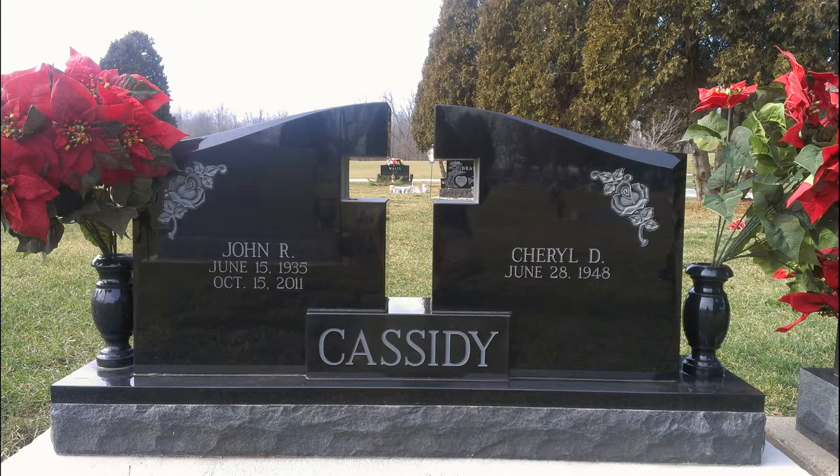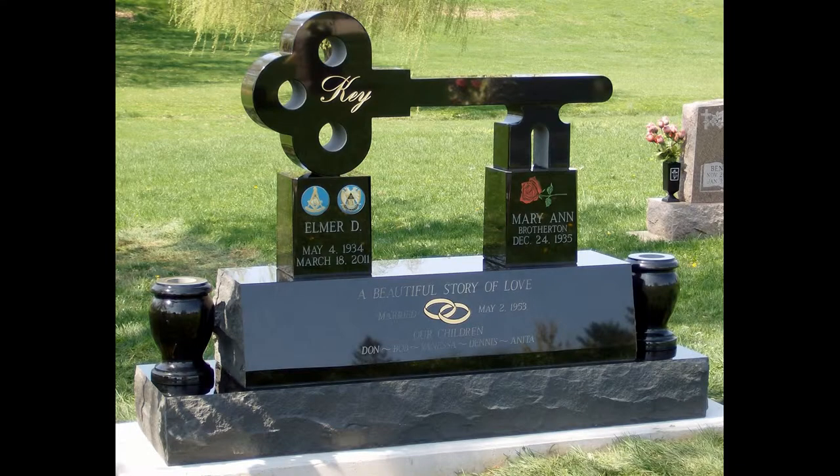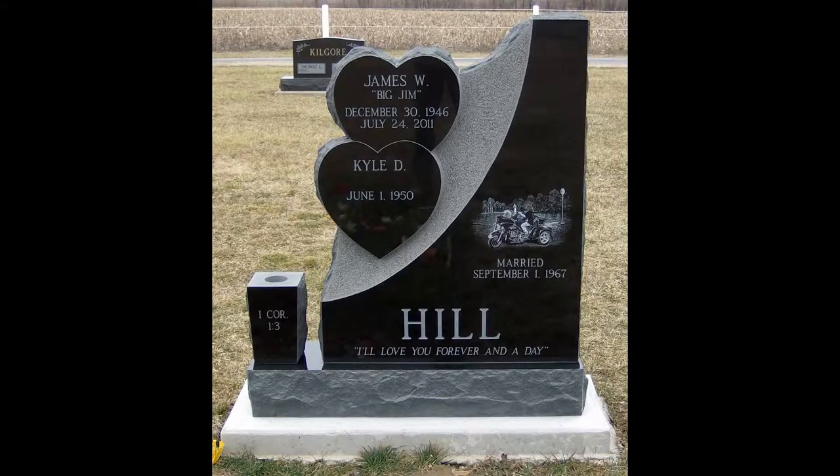As you're going to see here in these next few photos, any shape and size you can imagine can be done in granite.